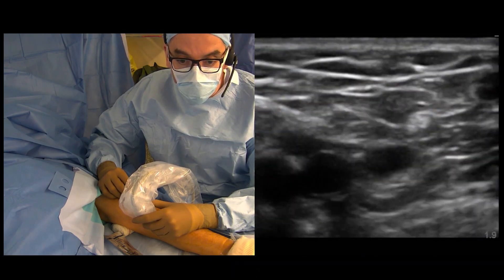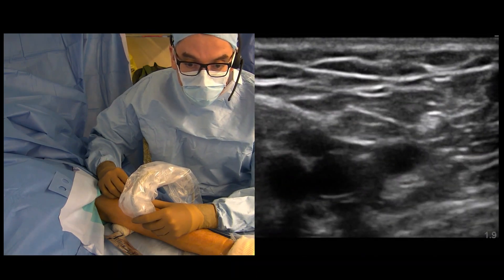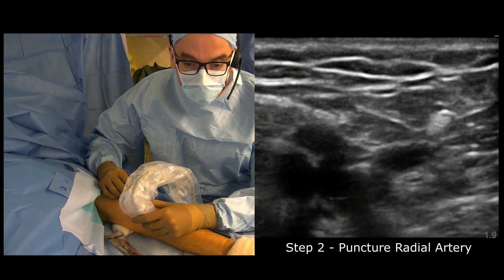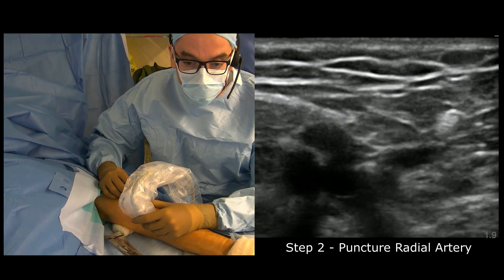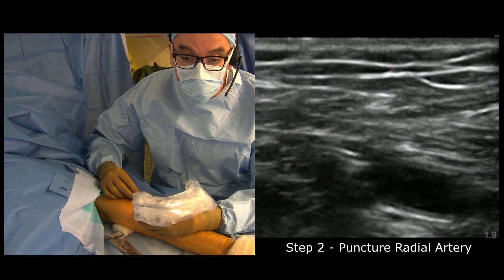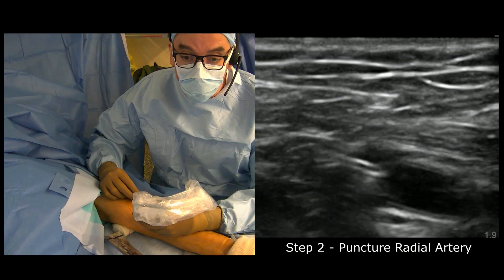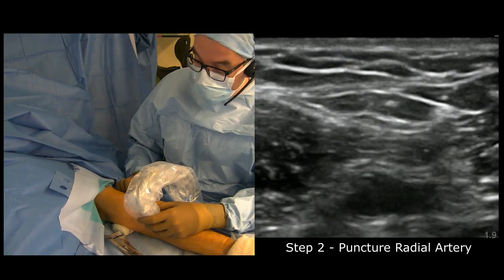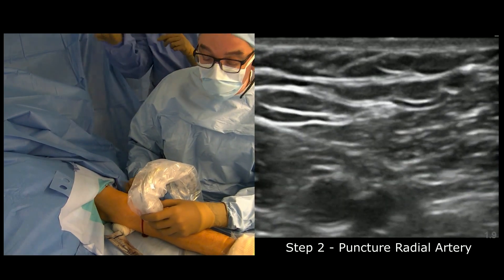With this technique, very fast and easy, I will reach just in front of the radial artery and start pushing against it. I can see that I'm almost ready to enter. I'm going to switch to longitudinal view and push to enter the radial artery. I have pulsatile flow right here — you can appreciate the pulsatile flow.